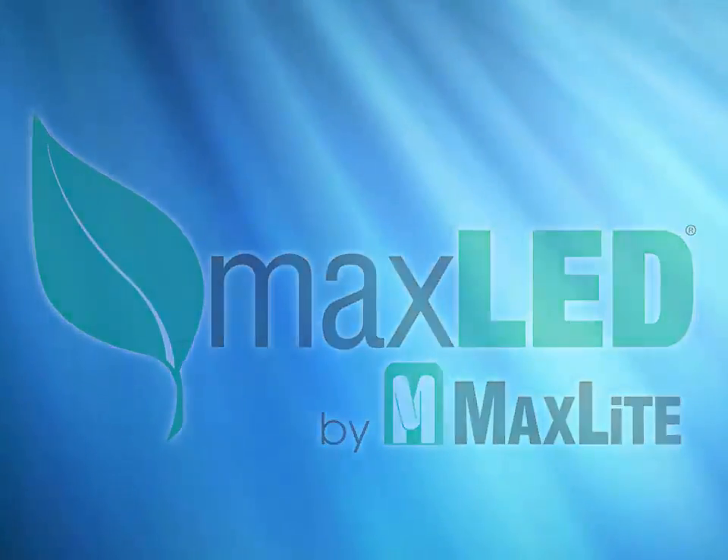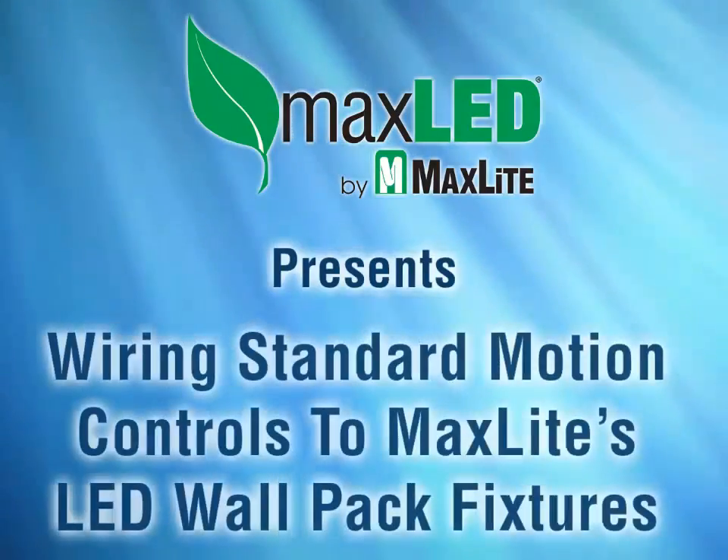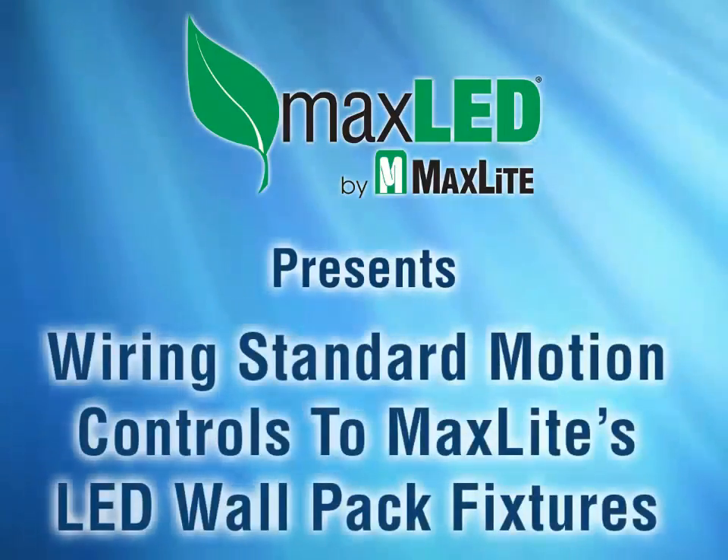MaxLite has a broad line of outdoor LED fixtures for a broad number of applications — wall packs, canopy fixtures, and floodlight fixtures, just to name a few.